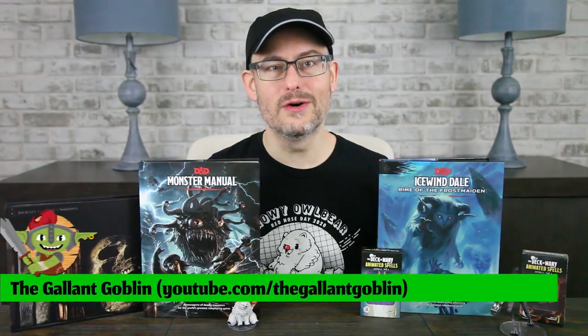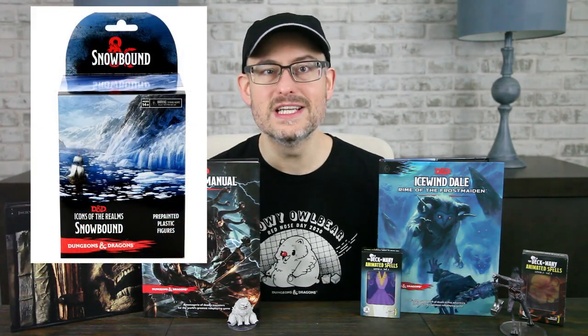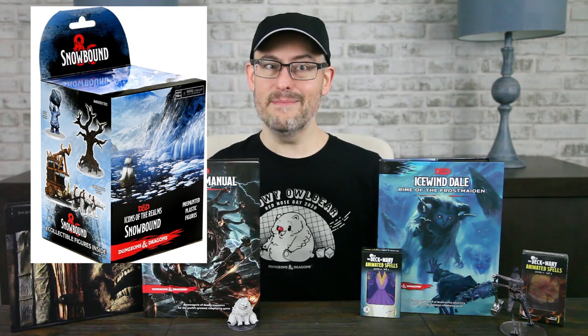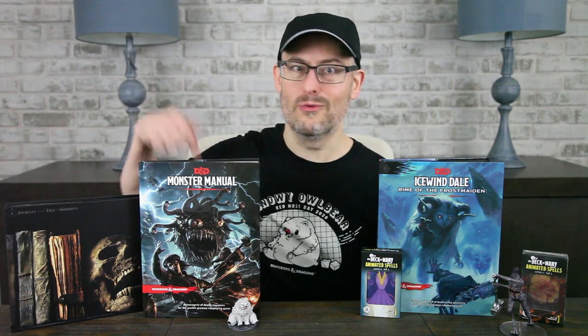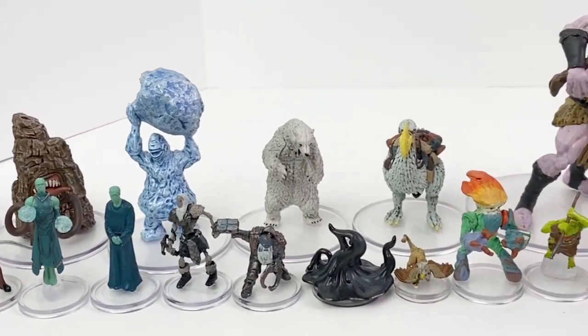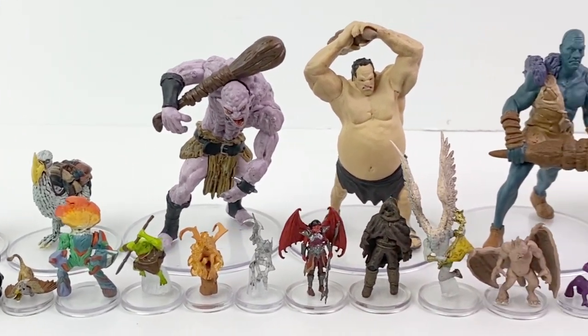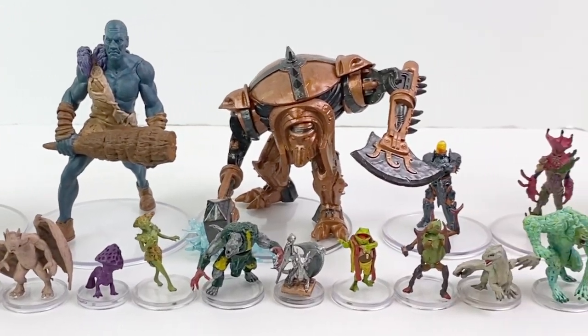Hello and welcome to the Gallant Goblin! Today we're finally bringing you our full set review of Snowbound, the latest painted mini booster set from WizKids for D&D. This set's a little different — it brings you lots of creatures and named NPCs for Icewind Dale: Rime of the Frostmaiden, but it also gives us some new minis for original Monster Manual baddies. One thing this set doesn't do is give us a lot of random PC minis, so this is pretty much all creatures and monsters, which is great for dungeon masters. There are 46 unique sculpts and no variants in this set.